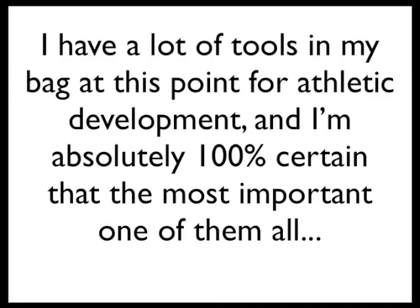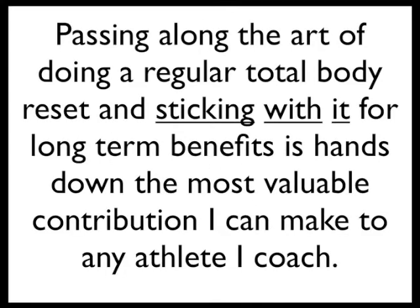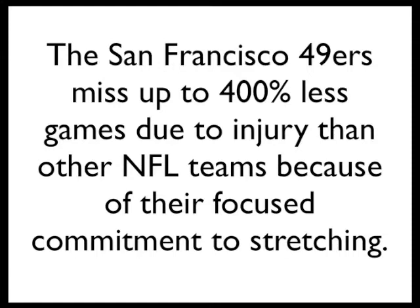I have a lot of tools in my bag at this point for athletic development, and I'm absolutely 100% certain that the most important one of them all is developing the habit of doing a regular precision stretching routine that takes care of the whole body. Passing along the art of doing a regular total body reset and sticking with it for long-term benefits is hands down the most valuable contribution I can make to any athlete I coach. I know because I've watched it work miracles on hundreds of bodies and dropped my team's injury rate by more than 70%. The San Francisco 49ers miss up to 400% less games due to injury than other NFL teams because of their focused commitment to stretching.